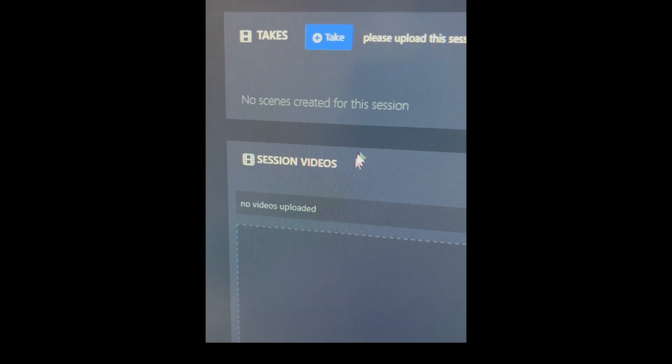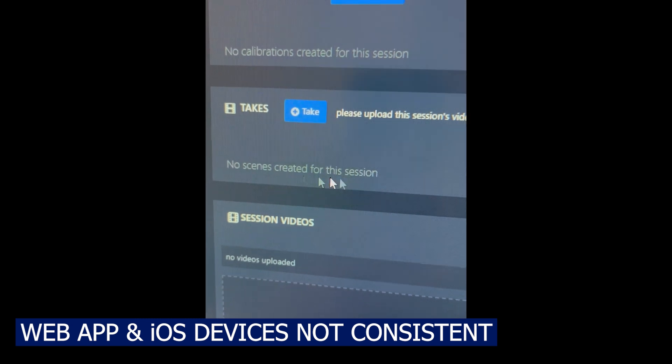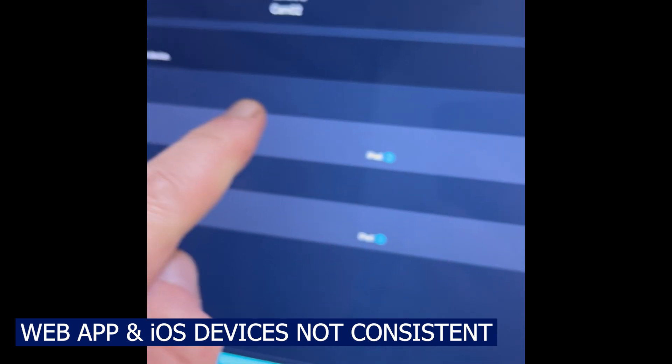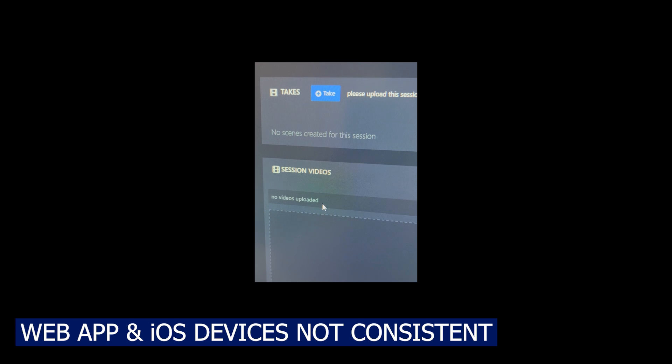In general, what the phones say and what the web app says are often different. The phones can show ticks on different things and say they're uploaded, but the web app still says you haven't got anything at all. That can be really frustrating.